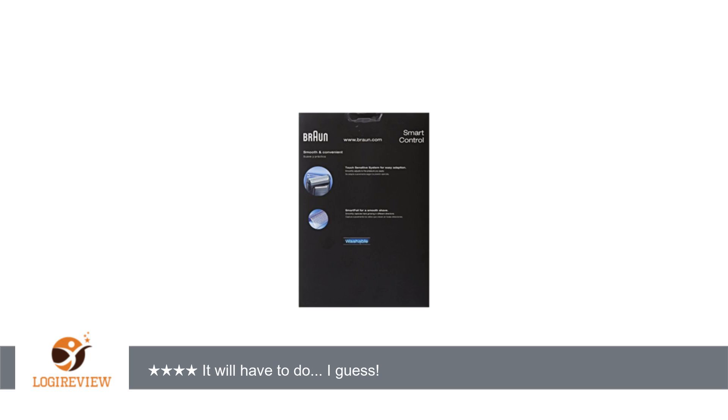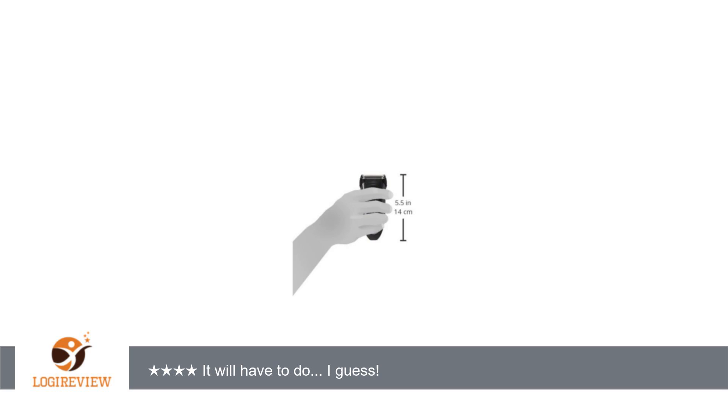The motor is weak. It gets the job done, but on chin and mustache areas it's like a low-powered lawnmower in tall grass. You have to work at it and take your time. It does shave close enough, but I'm disappointed in the power. Shame on Braun — they do no better.